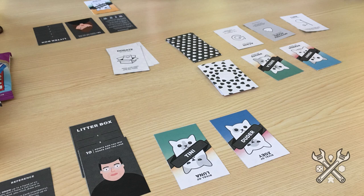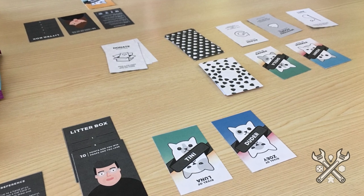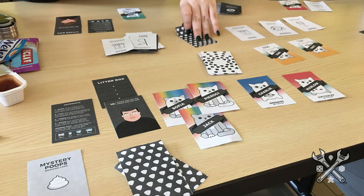Before we get started, we'll talk a little bit more about why print and plays are great. If you don't have a certain number of physical copies that you can mail out to every single playtester, blind playtester, reviewer, or potential publisher, a print and play can be a good solution to help remedy that a little bit.